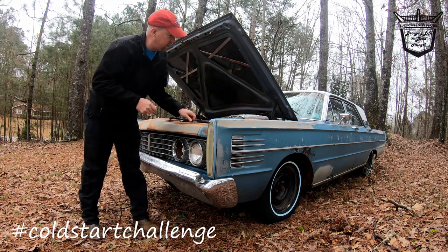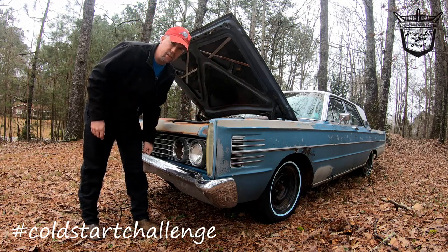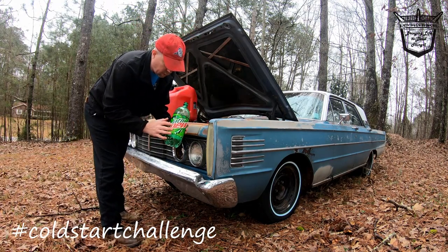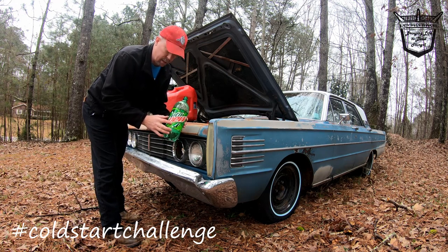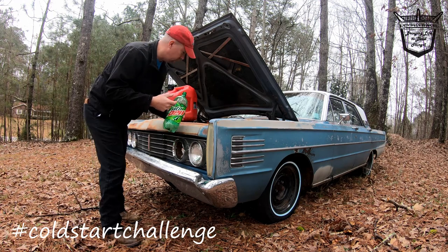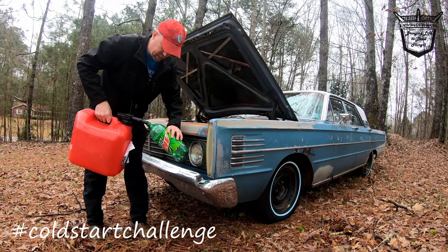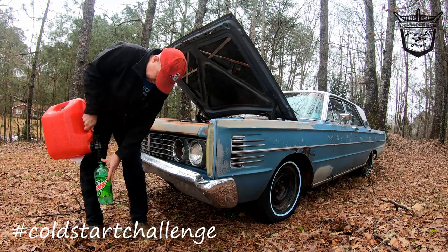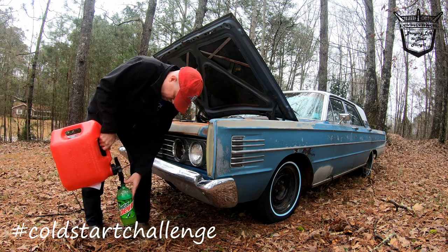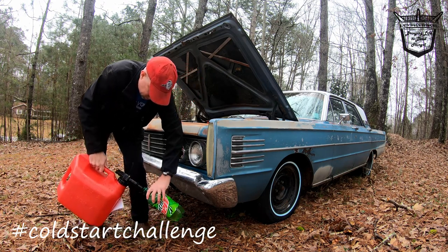I'm just going to put a battery in it and drop this down into a fuel tank I've got over here. Let's just see if she'll bark. Every first start should always have a Mountain Dew bottle in it — if you're not drinking it, maybe you can see if the Mountain Dew will actually start the engine. It's going to mix a little gasoline in with it. That should be enough.